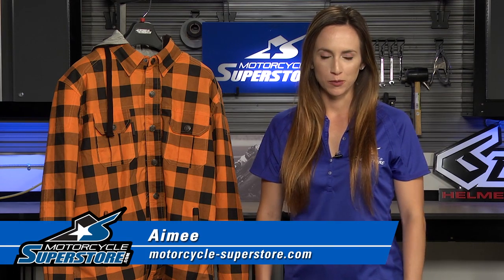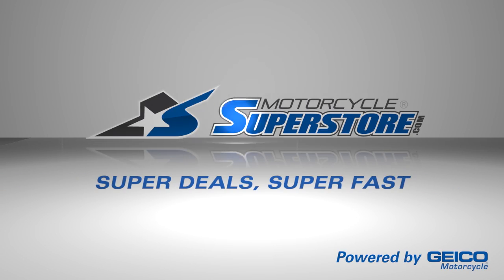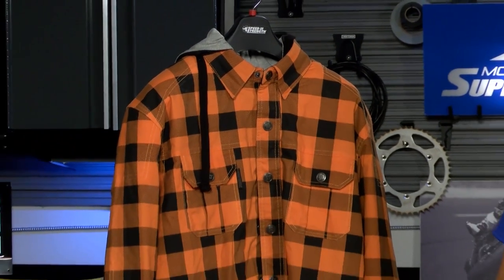Hi guys, Amy here from Motorcycle Superstore. Today I have the Speed and Strength Standard Supply Armored Moto Shirt. The Standard Supply Armored Moto Shirt from Speed and Strength is a great way to have some protection on the bike without necessarily riding in a traditional moto jacket.